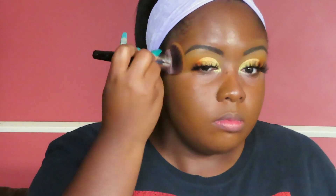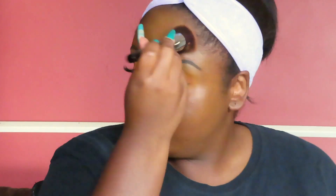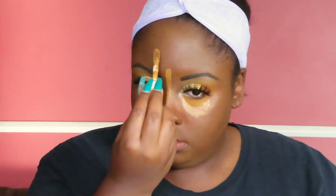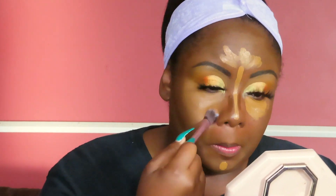We're speeding through the face because I literally do the same thing with just different products. Y'all see how the lash brought it together — and when I put my face on it's going to bring it all together even more. Just enjoy it and watch, because I'm about to be cuter. Just watch.